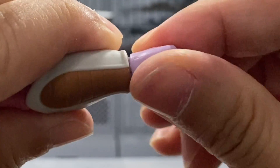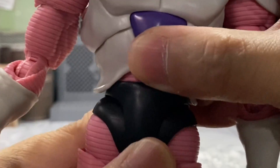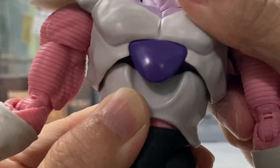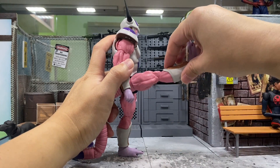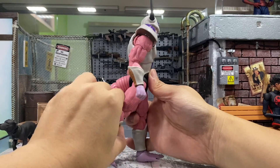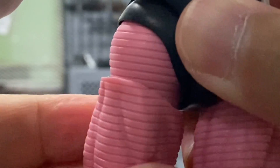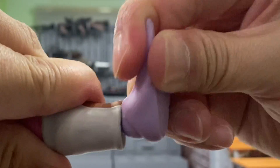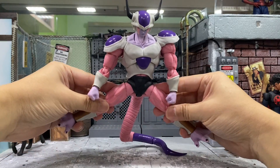There's an arm swivel, a double-joint elbow, you can turn his hand around, going up and down — two points of articulation. At the waist he can turn around, and the lower torso can also move around. Very articulate. He can kick forward slightly more than 90 degrees, and kick backwards slightly more than 90 degrees as well. There's a thigh swivel, double-joint knee, and his foot is on a ball joint so you can move it wherever you want.